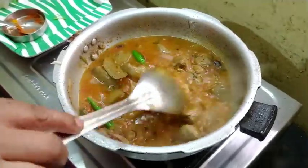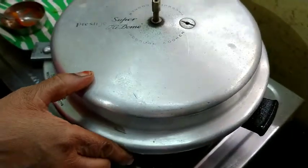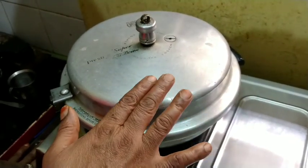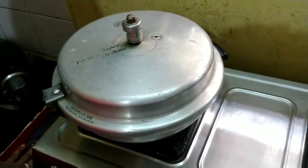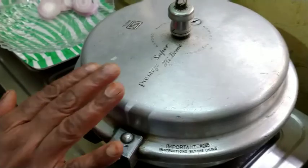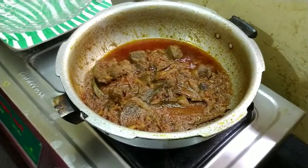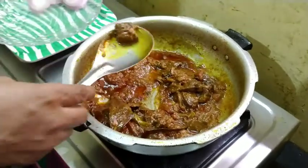Now, I am going to put it in 3 pieces. We are going to fry the chicken.